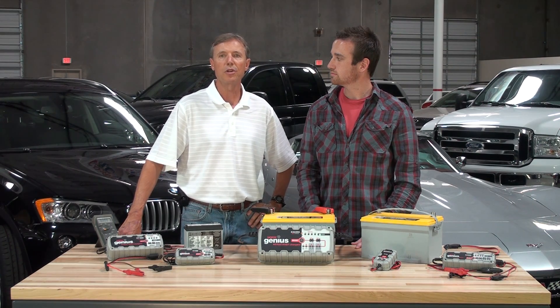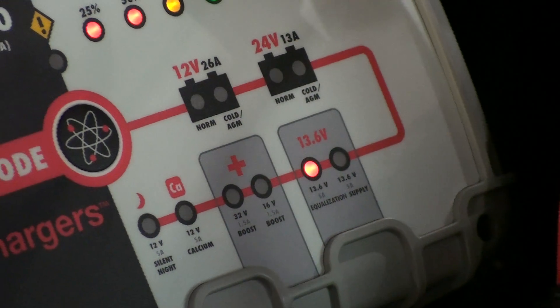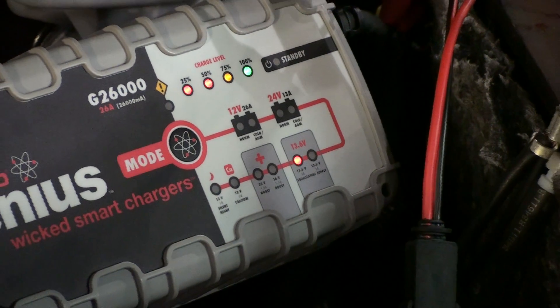By using this charge mode, you can charge each 12 volt battery at a constant voltage and amperage to ensure each battery is at the same state of charge before taking the batteries through a complete charge cycle. In equalization mode, the charger will be at a constant voltage of 13.6 volts and a constant current of 5,000 milliamps, or 5 amps.